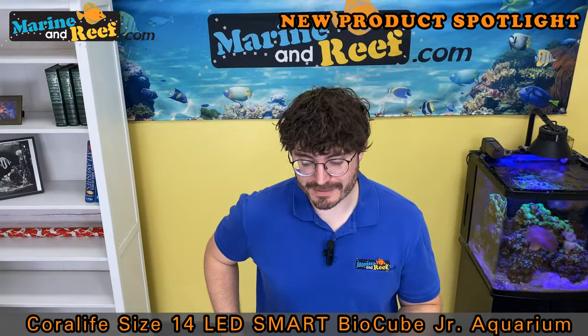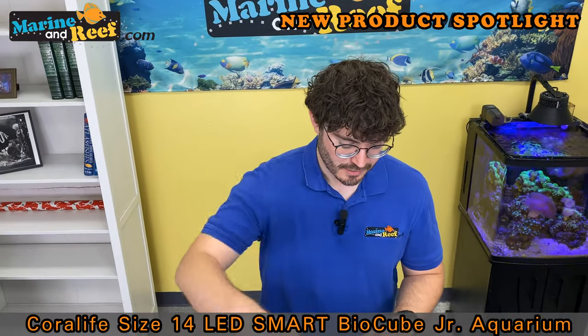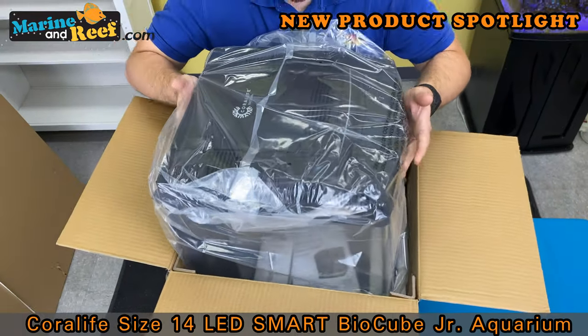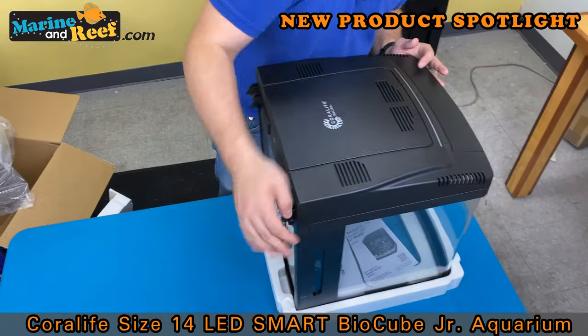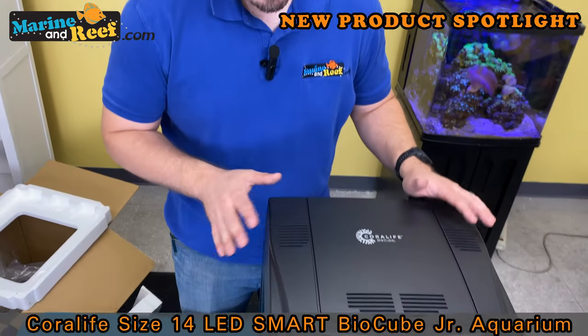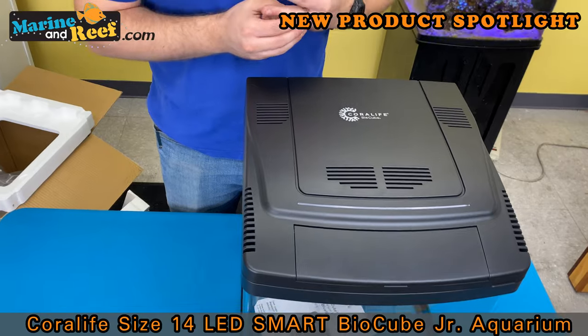Let's go ahead and get the BioCube opened up so we can show you guys what it's like. We've got our BioCube out of the box and I thought I'd just go over why these tanks are so popular.